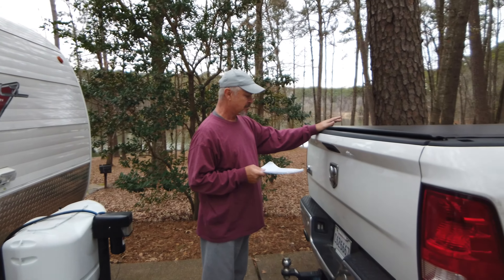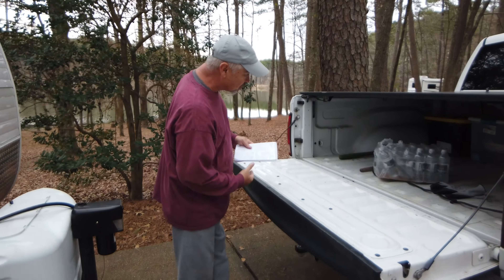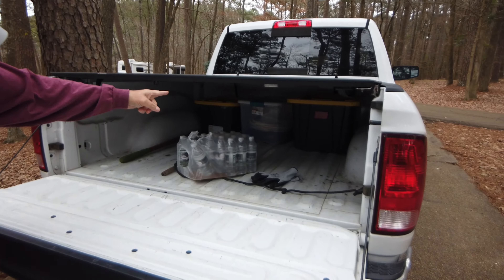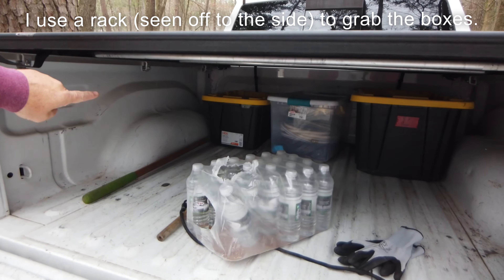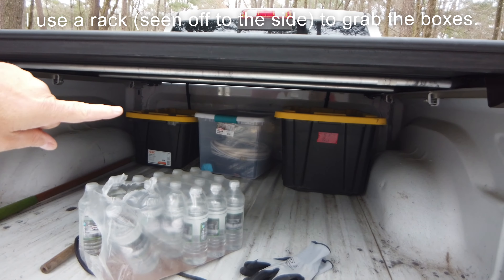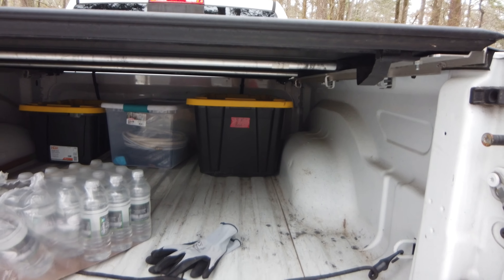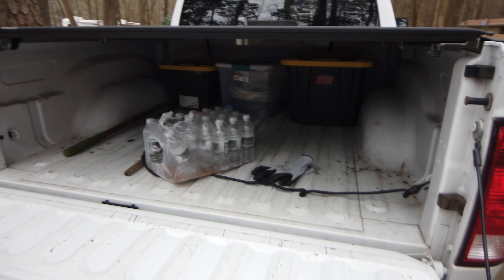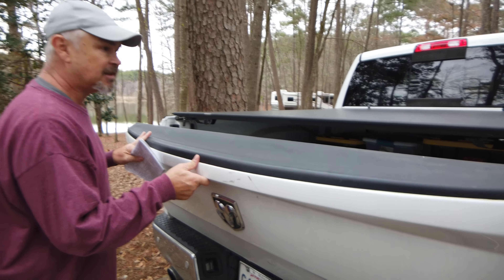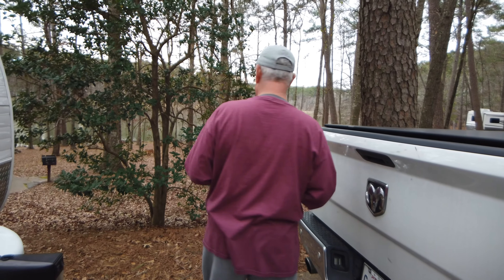This is my truck — it's a Ram 1500. The stuff that people usually store in the camper I put in the back of the truck in these bins. That one's got all the power cord and water stuff, that's my sewer stuff, and the big box has tools for emergencies. That way I don't have to store this stuff in the camper, and when we get home I just unload the truck. It doesn't add to the tongue weight.